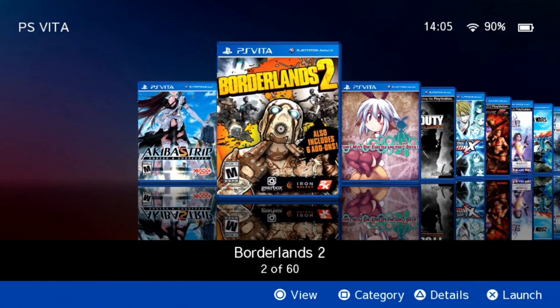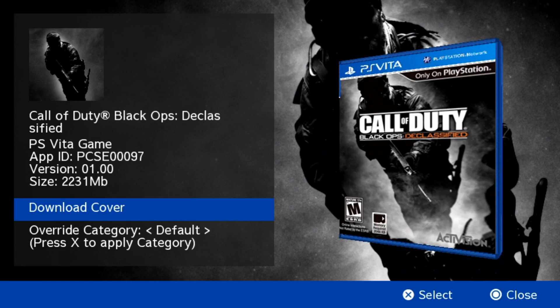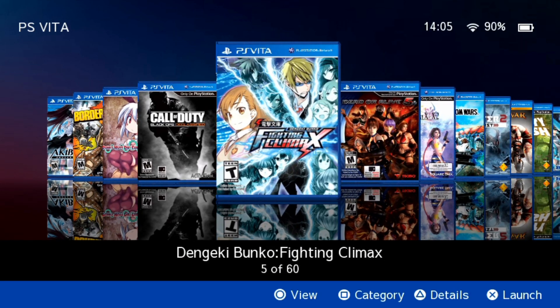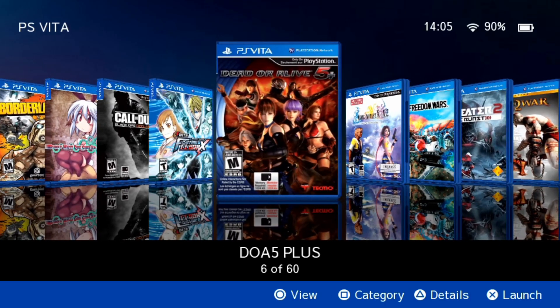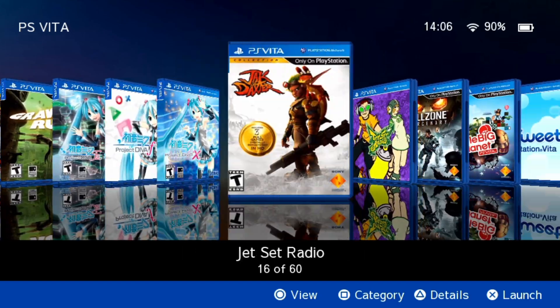Hey everyone, welcome back to my channel. It's me Nagato's Revenge, and hopefully everyone is doing okay. For today's video, we're going to be jumping straight into the Vita scene and checking out a new homebrew application called Hexflow Launcher — a 3D GUI homebrew and game launcher.